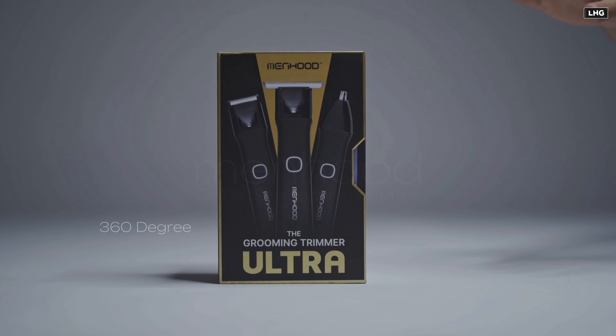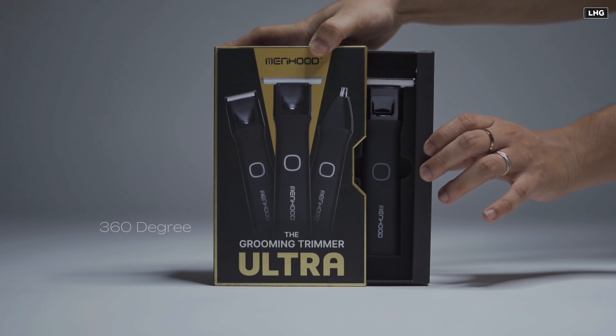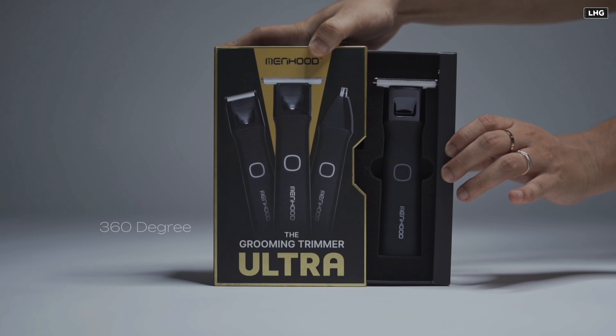Hello everyone, welcome to the E-Package. This is the E-Package box — this is the review of the E-Package box. I will be using this brand.